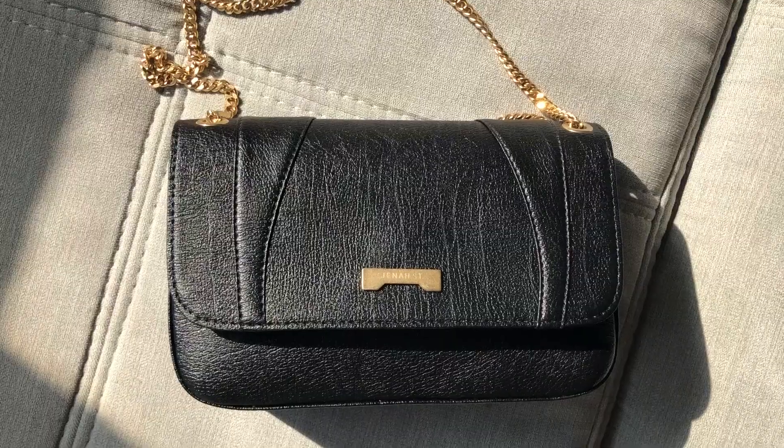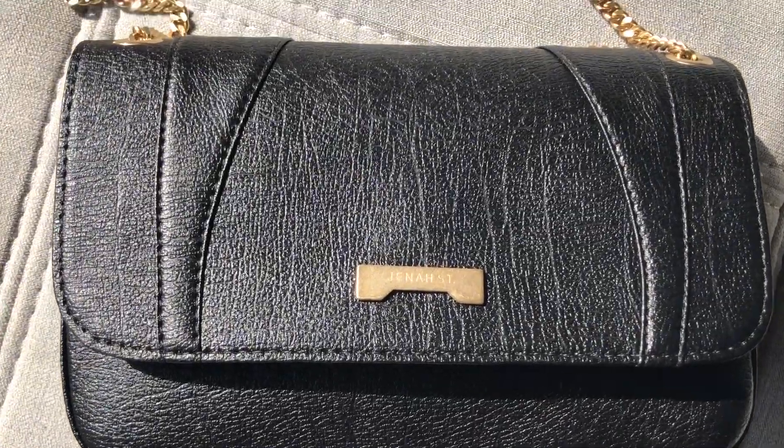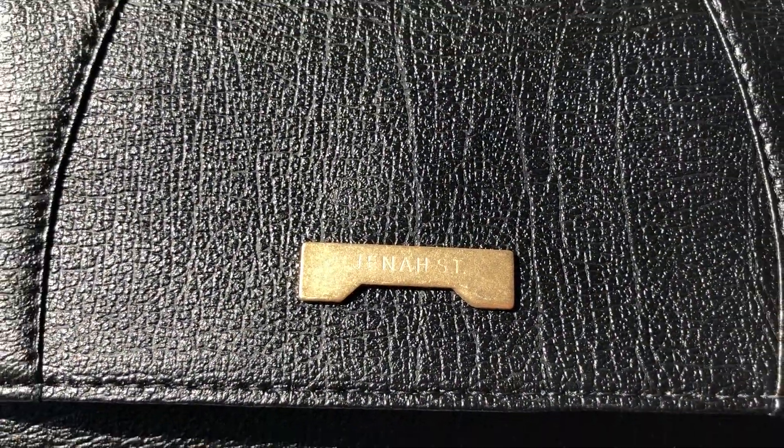The strap is adjustable — you can double it up, which is very 90s and cute with a dress, or wear it cross body, and it looks really good both ways. There's a small plate on the bag that says Jenna Street, very minimal and understated, which is definitely my style. Some brands have really big labels that are too loud, but this one you can read without it being in your face.